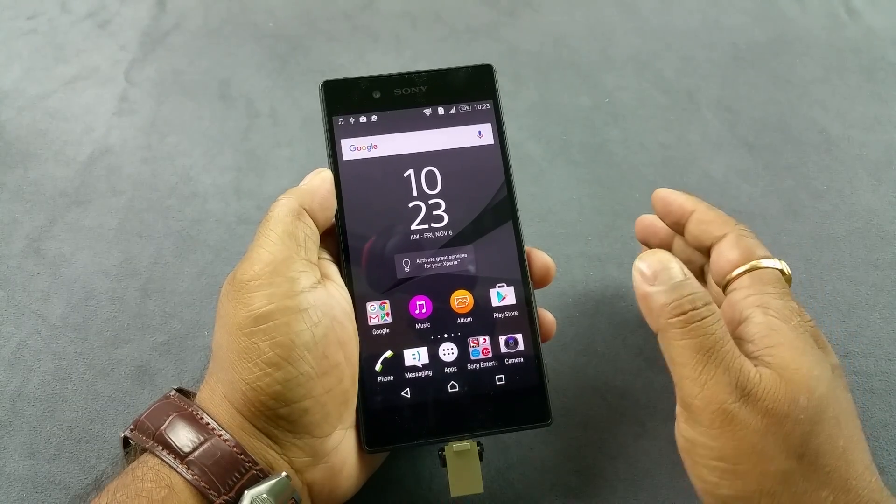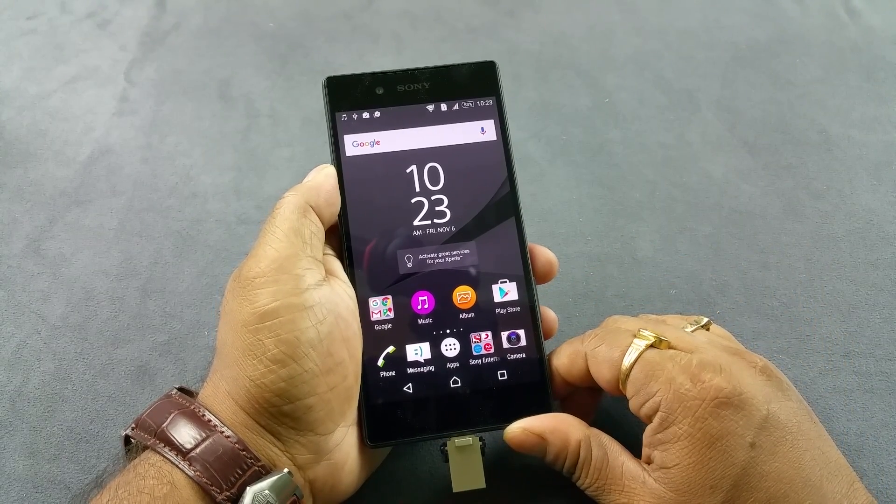So when enabled, the Xperia Z5 does support the USB on the go feature. Thank you.